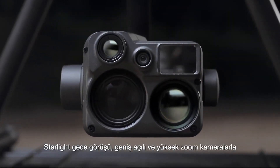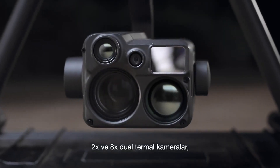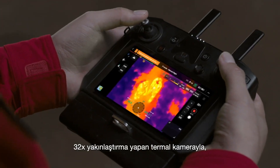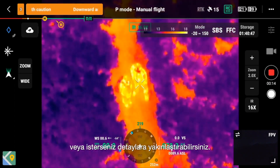With starlight night vision wide and zoom cameras, targets both near and far can all be seen clearly at night. With 2x and 8x dual thermal cameras for up to 32x thermal zoom, you can get a full overview or zoom in for close details.